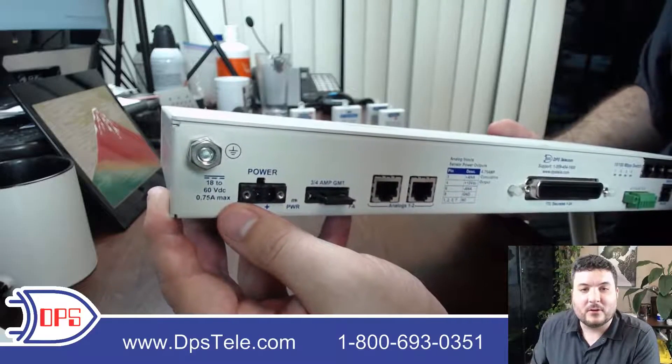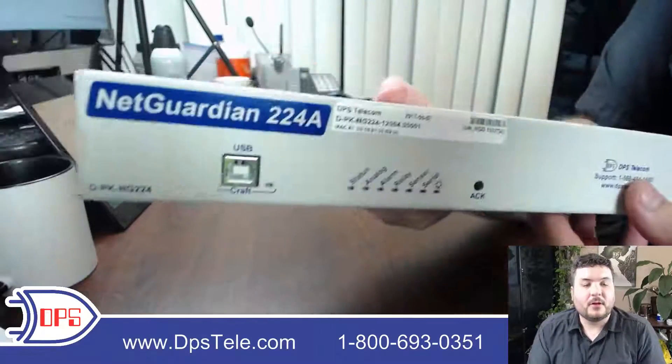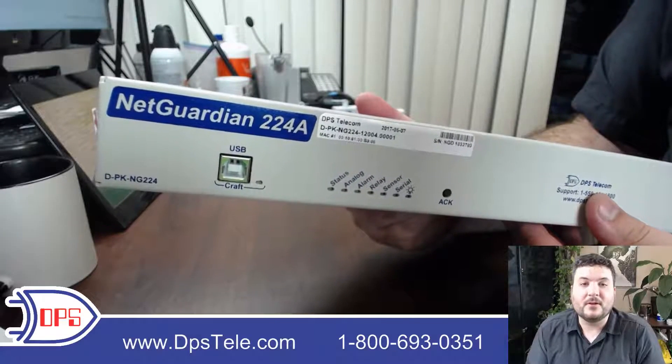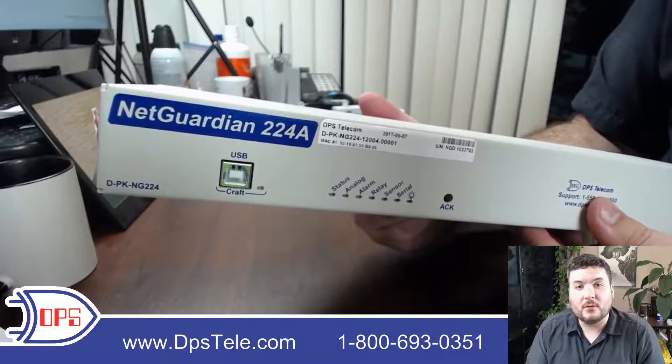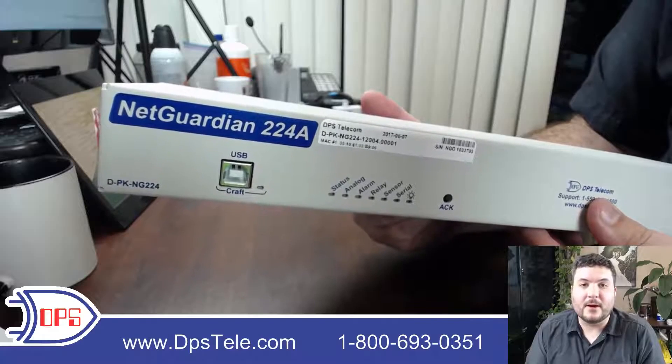If you have any questions about the NetGuardian 224A or any of its brothers and sisters — there are about 50 different NetGuardian models — please give us a call at 1-800-693-0351. You can also jump on the website and look at some more specs at www.dpsele.com.